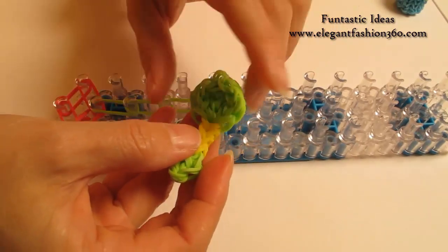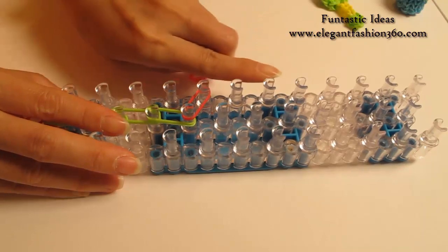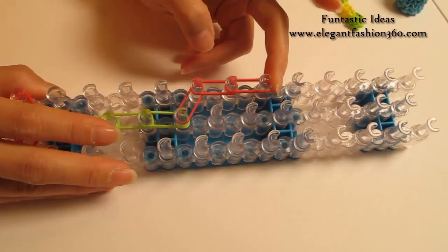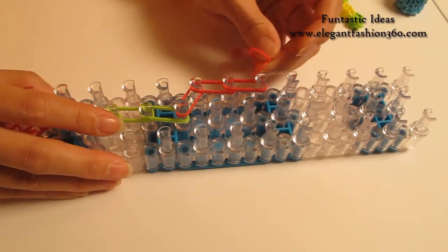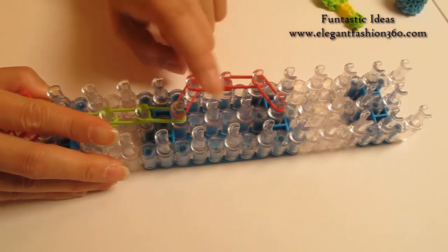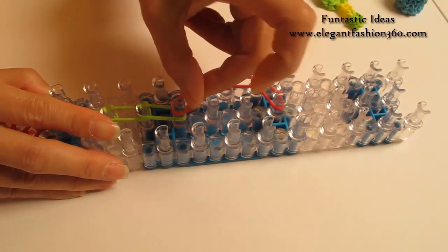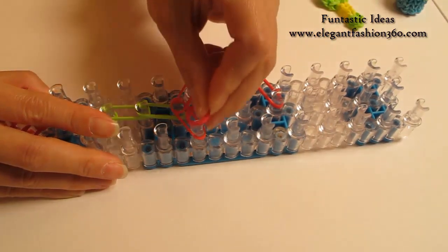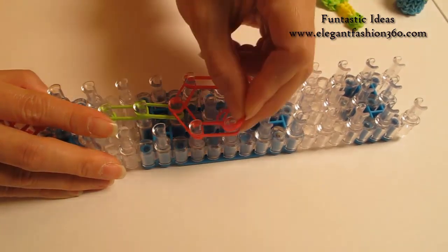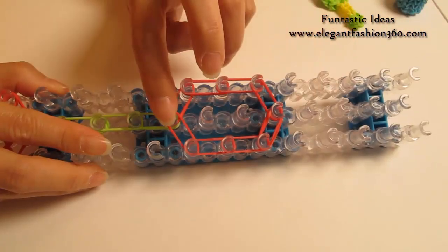Now we're going to continue to make this part. I'm going to use 2 bands from center to left — go on this way for 2 times. Next, I'm going to take 2 bands from your left, comes into the center. Now I'm gonna repeat this step and do it on your right — center to your right — continuing this way for two times, and from your right to center.